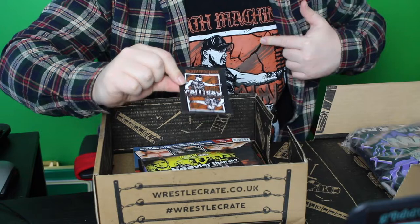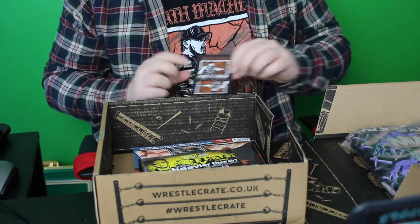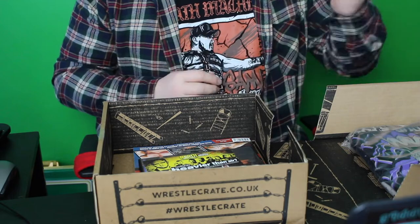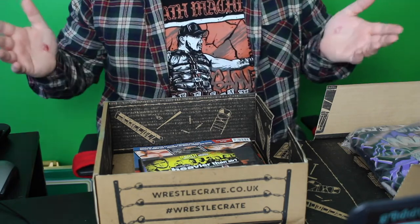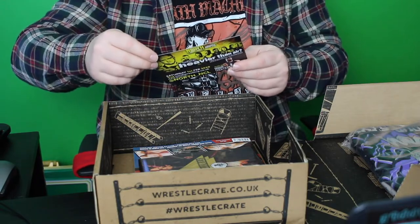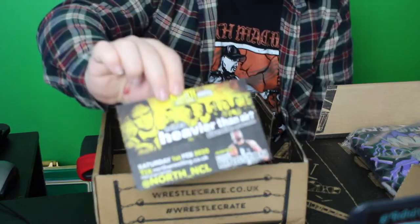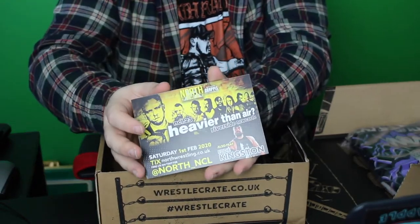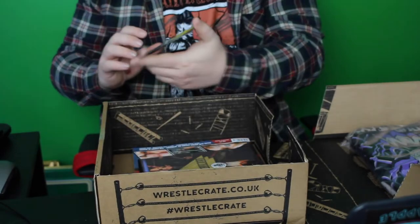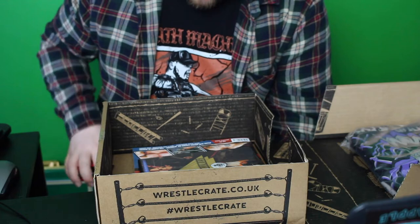I wonder what shirt this is from. I really like this shirt, it's one of my favourite shirts. WrestleCrate is done, and I really like the stickers that you do get from the shirts because the designs are awesome. North Wrestling On Demand code — I always do check them out when you get these. I've tried a load of them out since I've started doing WrestleCrate and they've all been absolutely awesome.